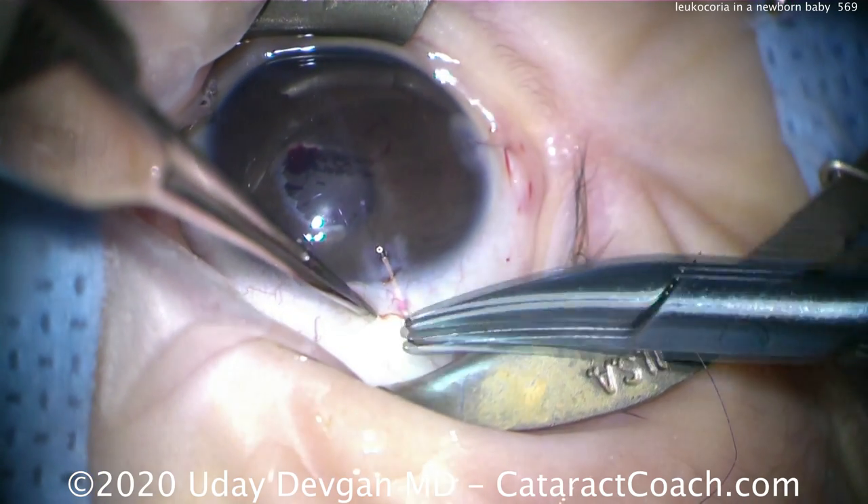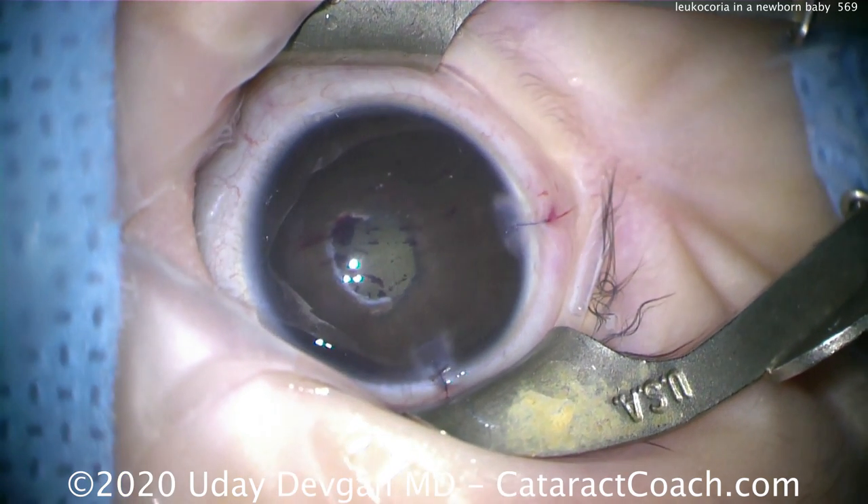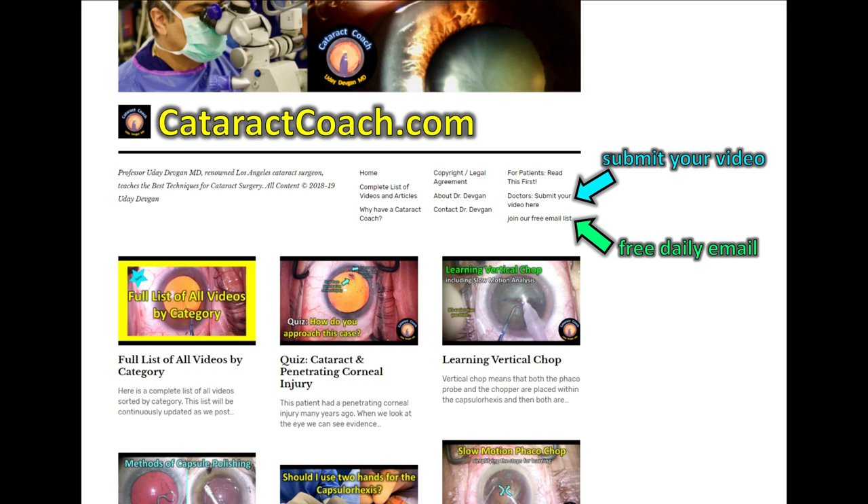We'll close those incisions nicely and this patient will do great. It's a very important case — you have to know how to evaluate leukocoria and do what's best for your patient, and this patient is great.